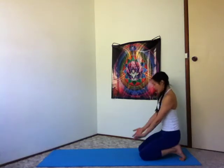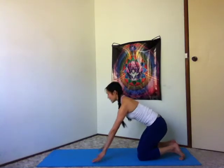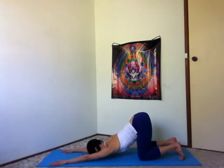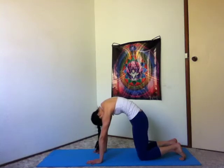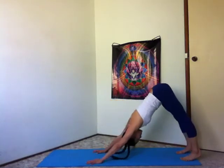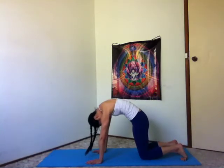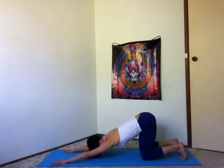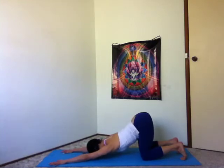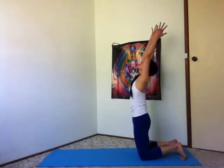One more time. Inhale, lift your hips, arms up to the sky. Inhale, lift your shoulders, look to your belly button. Exhale, downward facing dog. Inhale, knees down, round through your spine. And exhale, slide your hands forward, soften your forehead to the earth. Inhale, lift your hips, come up to your knees, sweep the arms out and up. And exhale, sit back to your heels.